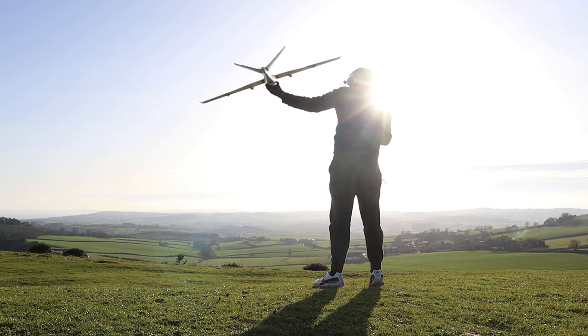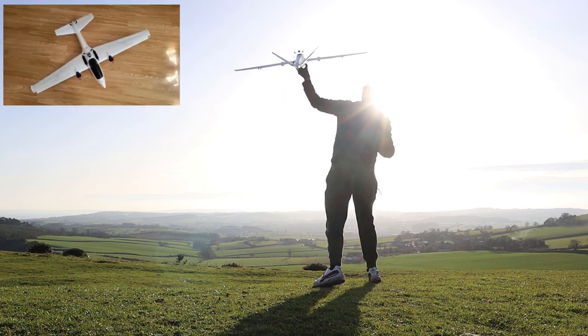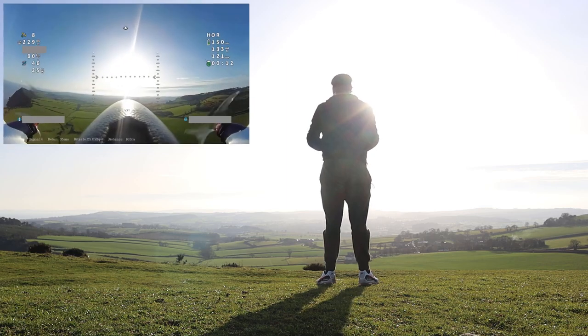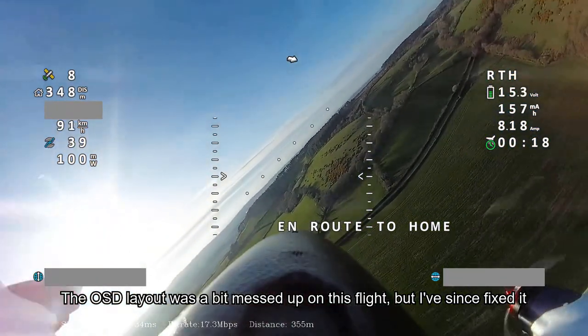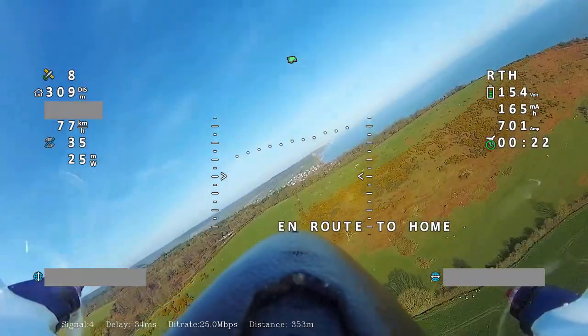As you no doubt saw from the thumbnail, I have a new plane — it's an Atom RC Swordfish. I'm going to say straight away this plane is really good. I've only flown it three times so far but I'm really blown away by how good this plane is.